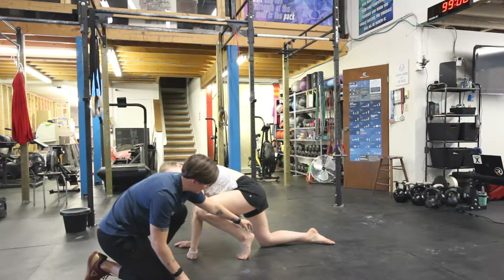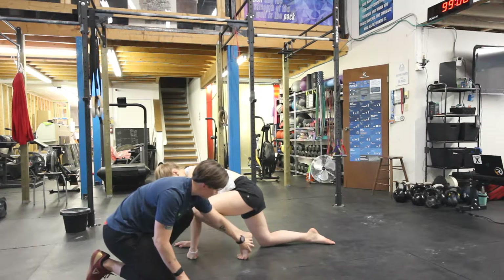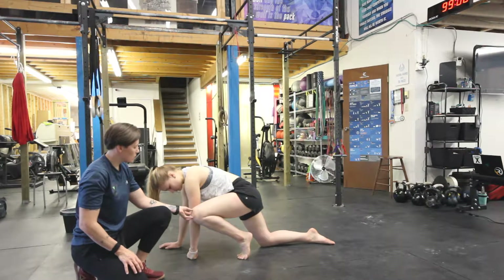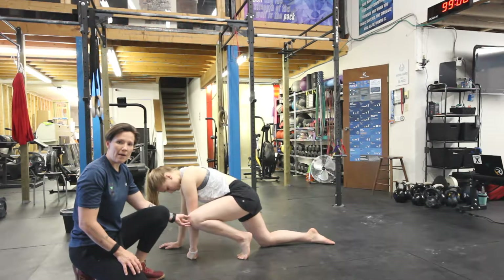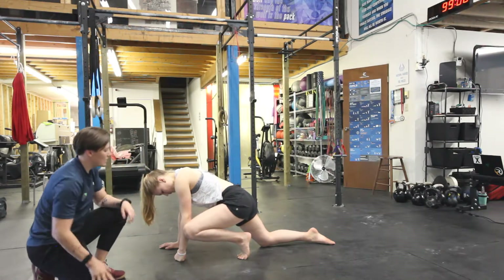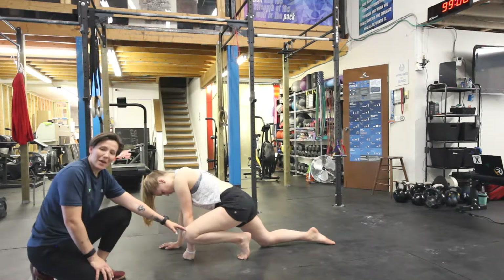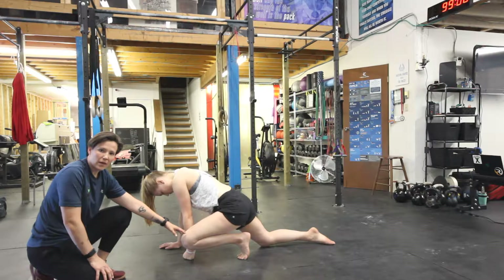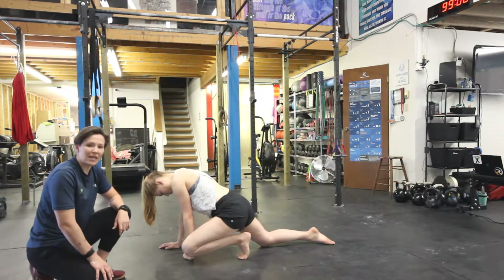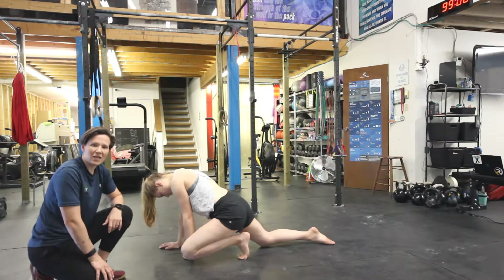Now from here, we're going to get that heel up nice and high. We should start feeling a stretch on the bottom of our foot. Now targeting the Achilles, we're going to slowly bring this knee down to the ground. It's important to have that hand down so that we don't have that knee cave in. You might not be able to get your knee all the way to the ground and that's okay — just work on as far as you can. Give it a nice stretch to the Achilles, keeping that heel nice and high in the back.